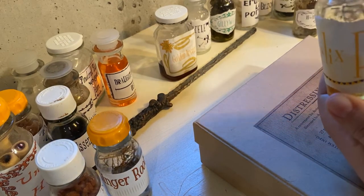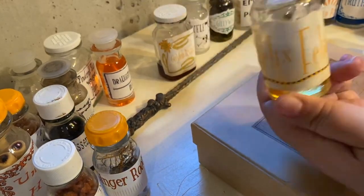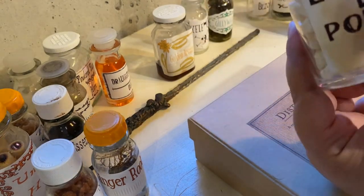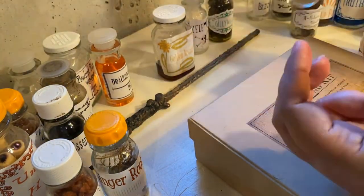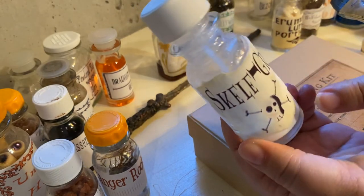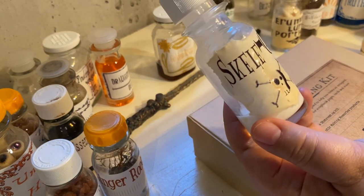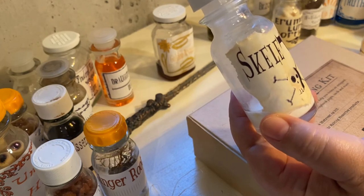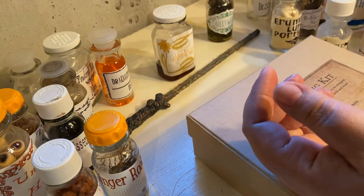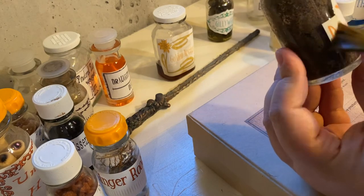I'm also going to be putting some toppers on after I get the labels done. This one I kind of tore the edges around, which I would have liked to have done to a lot more. In fact, I could have aged the paper before I put them on, which would have been ideal. But I was in such a hurry I knew I didn't have time to do all that, so I just slapped them on and hoped that this day would come — that I would actually be able to come back and redo them.